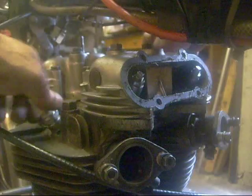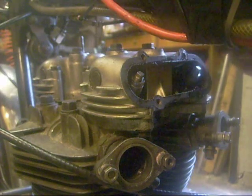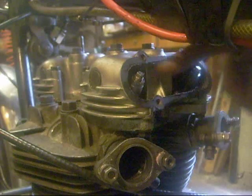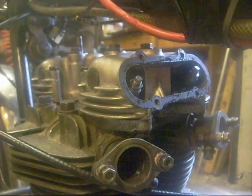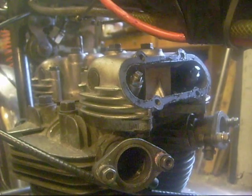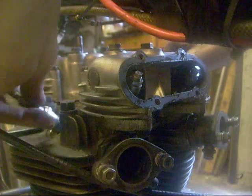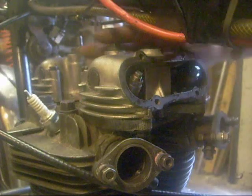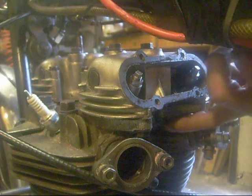I'm taking the inlet rocker box cover off first, so I'm slacking my spark plugs off. Roll the engine round until both valves are closed. Four bolts on the top, and there's three on the bottom, and there's one in the middle under here, so I'll whip them out.